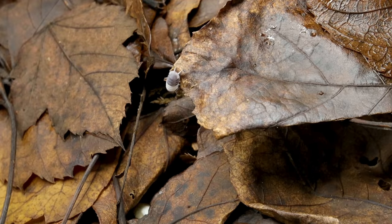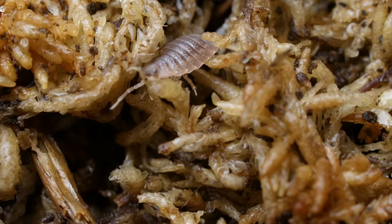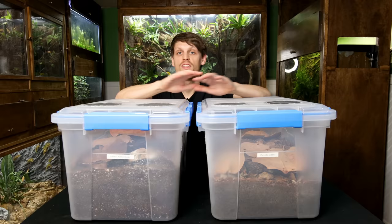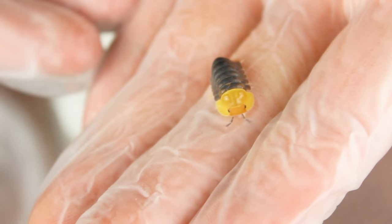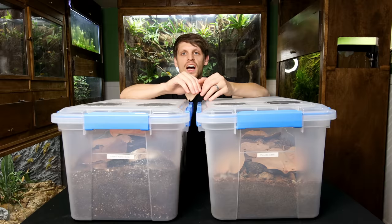Something to consider is that care isn't the same for every species. For example, some prefer wetter conditions while others like it drier. The obvious solution is to design each enclosure based on the isopods they house, although in some instances — like with the rubber duckies — I think it's much easier to adjust the maintenance schedule to achieve the same result. More on that later.